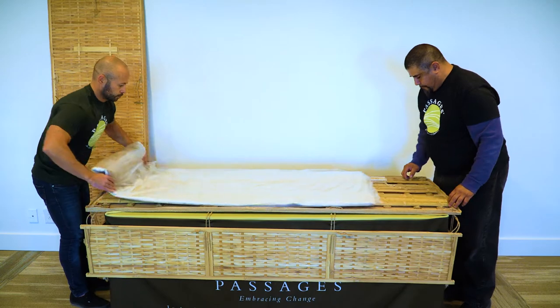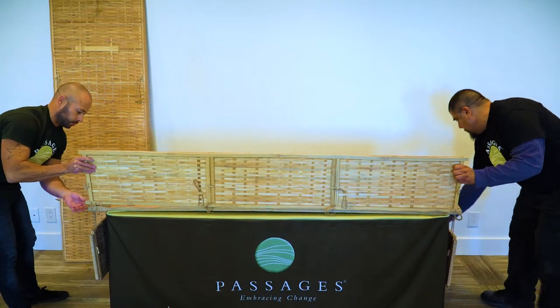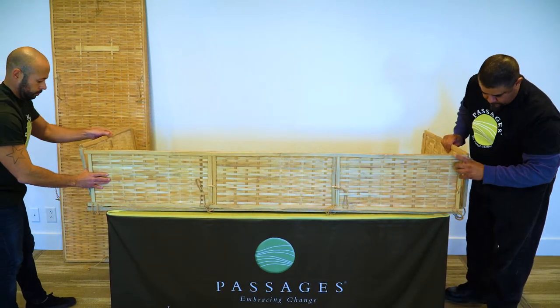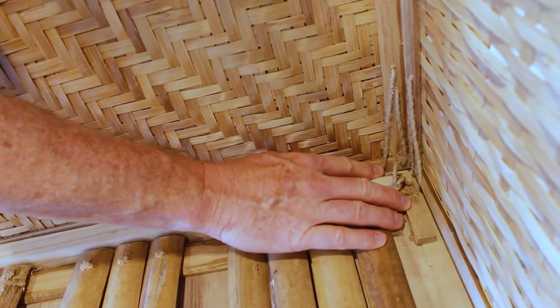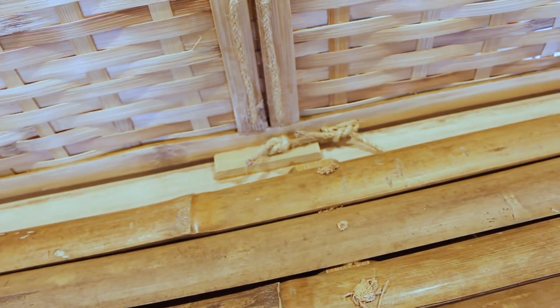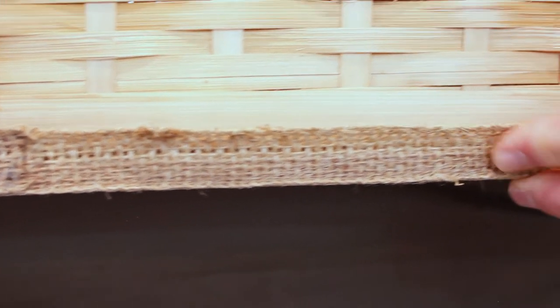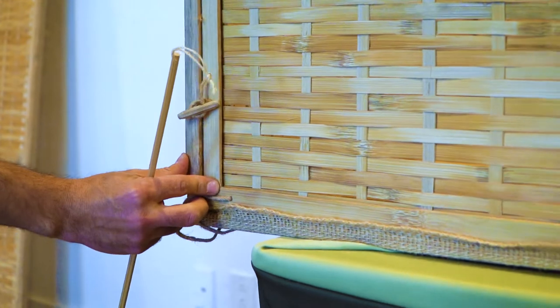This part of the assembly is easiest with two people. Align one side and two end panels, being careful to position outside of the wood guides and inside of the jute apron. Fully insert the bamboo pins at the top of each corner.